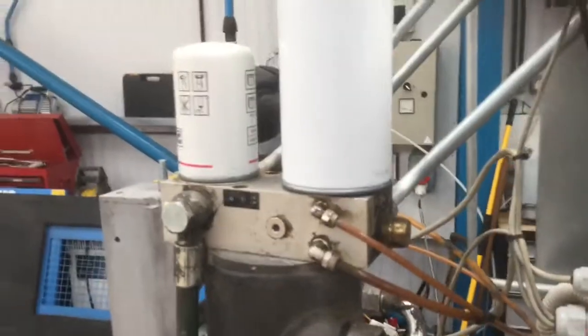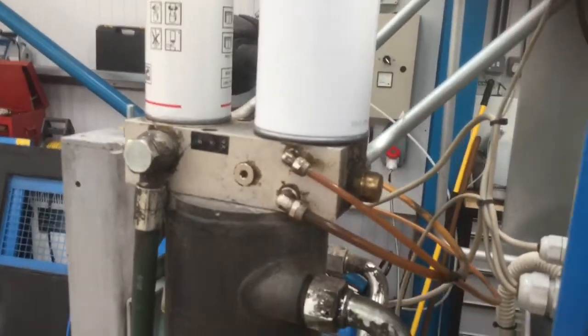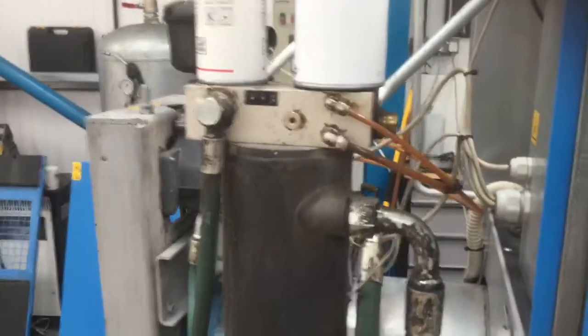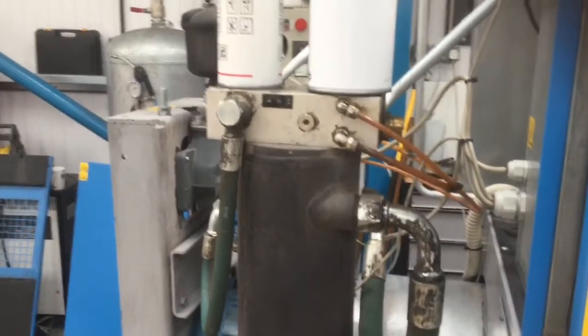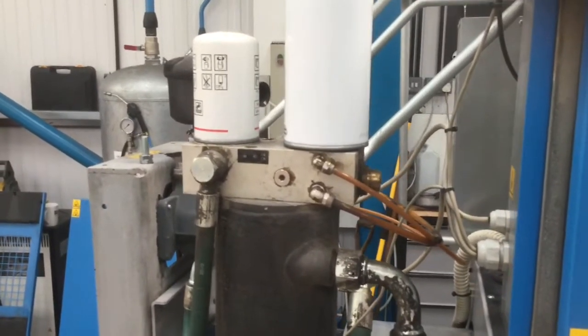We've got the minimum pressure valve, which holds a certain amount of pressure in the sump. If it hits zero, you'll get oil carry-over. So this just holds a set pressure in the sump to keep the oil down.